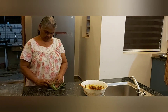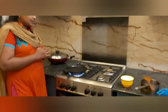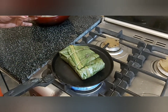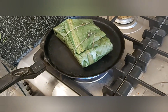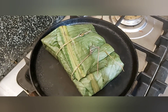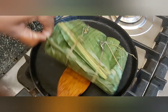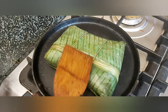Let's cook it in the pan. This is a very easy way to make a dish. If you want to make a dish for chicken, you can make a dish.